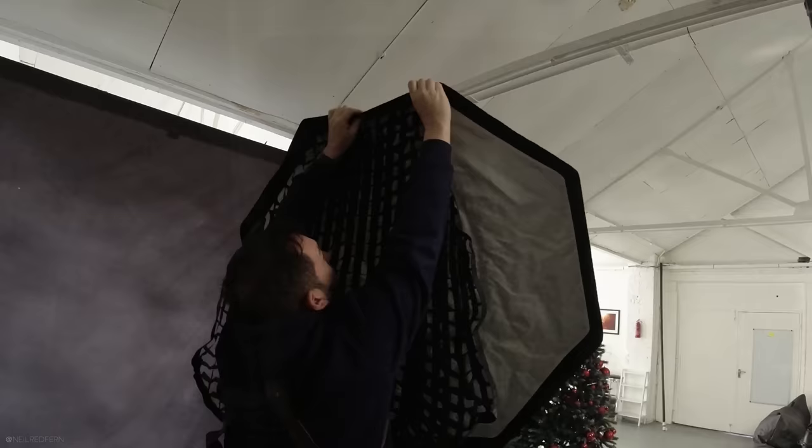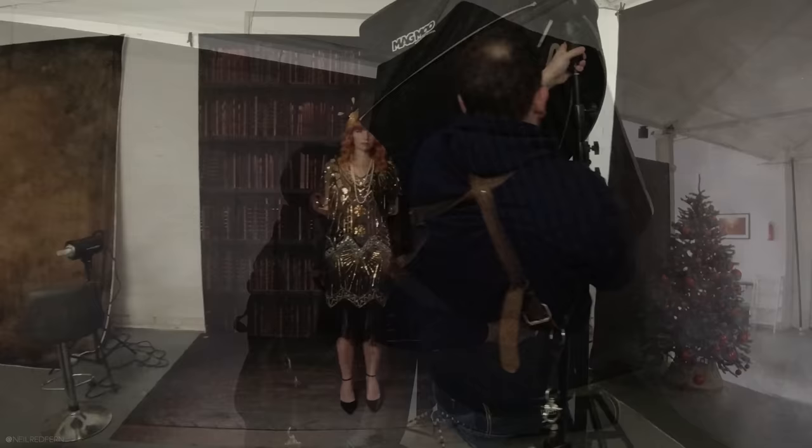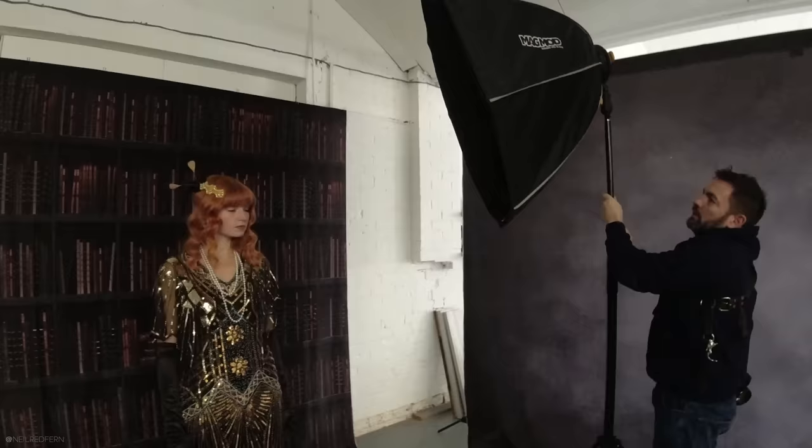The other great thing about the MagBox is the option of this additional grid. Just as a traditional grid would do — that you're used to putting on your speed lights — this is going to limit the spill of the light, which is important because I don't want the light from this hitting the background. I'll position this here, just to about 45 degrees from Darcy, and I want it to be close. This shot for me is going to be more about waist up, so the closer I can get the MagBox to Darcy without it being in the frame, the better.